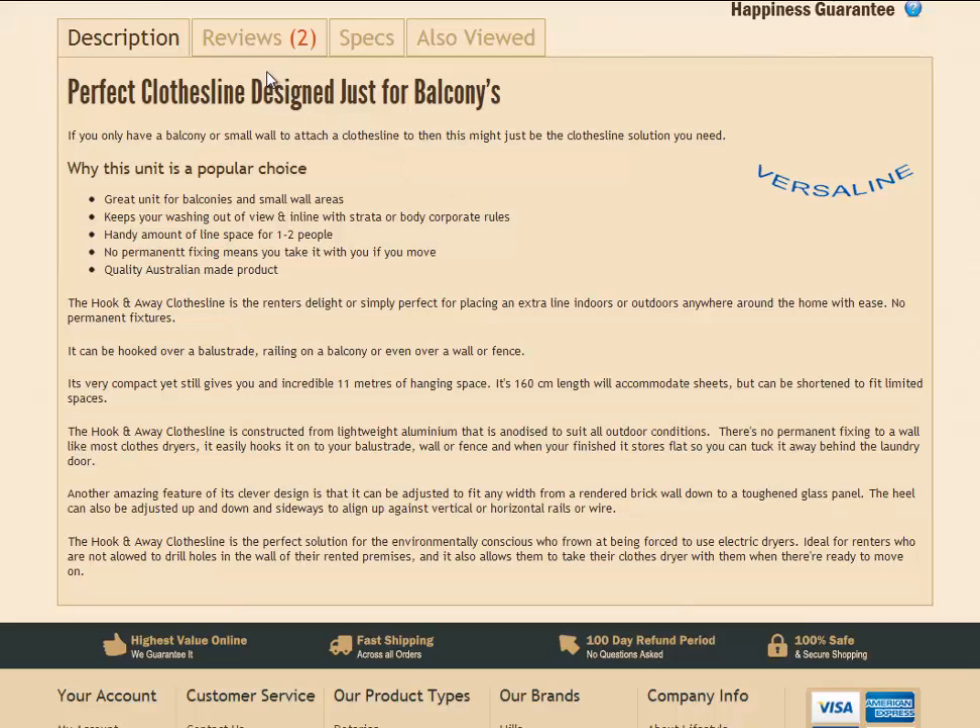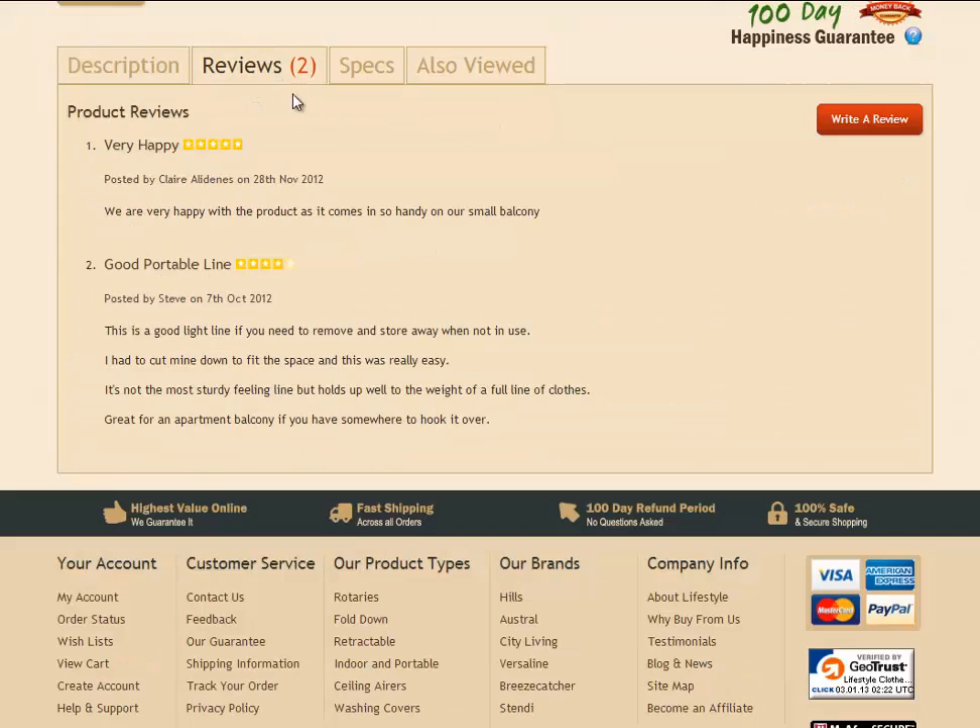There's also some other tabs just along the top here. You'll find the customer review tab — it's handy to have a bit of a read before you purchase it, just to see what some of our other customers have said about the clothesline.